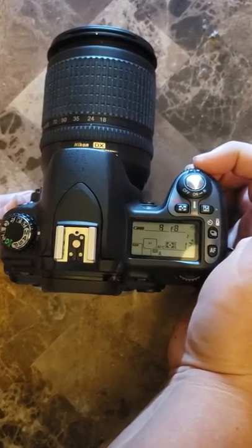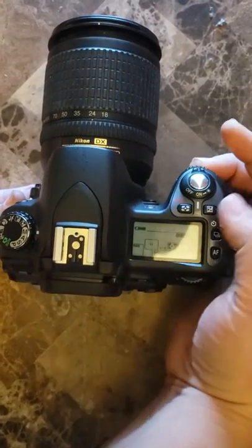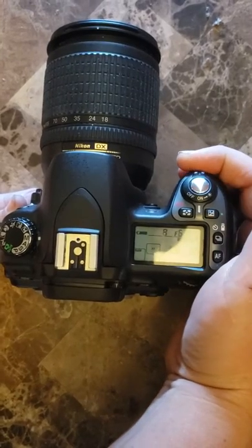In order to change the aperture you're going to use this little dial on the front right below the on and off switch, and it will change your aperture for you.